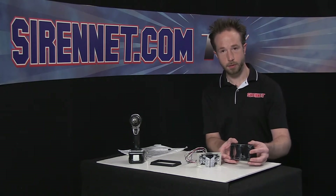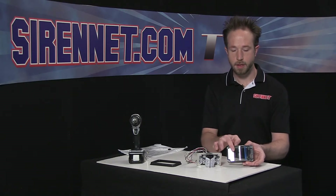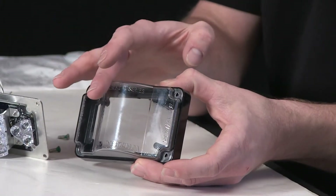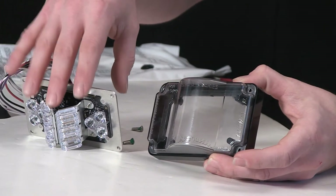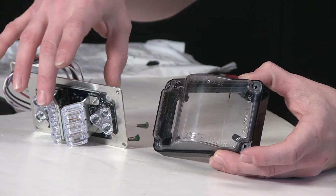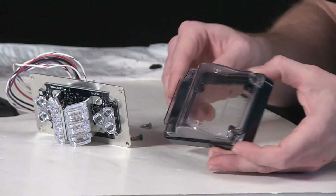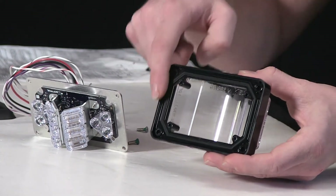Unlike some of the other products that Whelan Engineering offers, the lensing here does not have any optics. So with that, all of the intensity is generated inside the light head through the lensing that is done over the individual portions of the light head. Also incorporated here, polycarbonate molding.